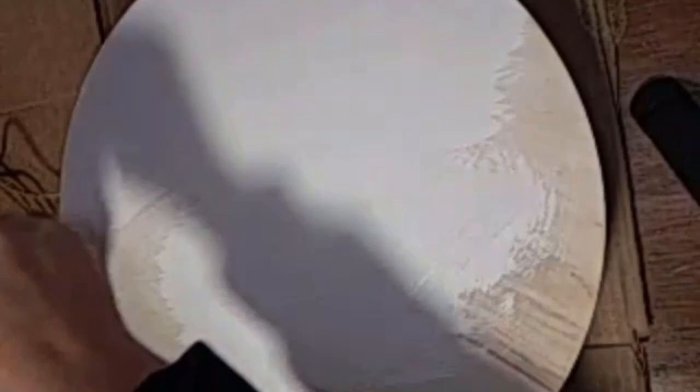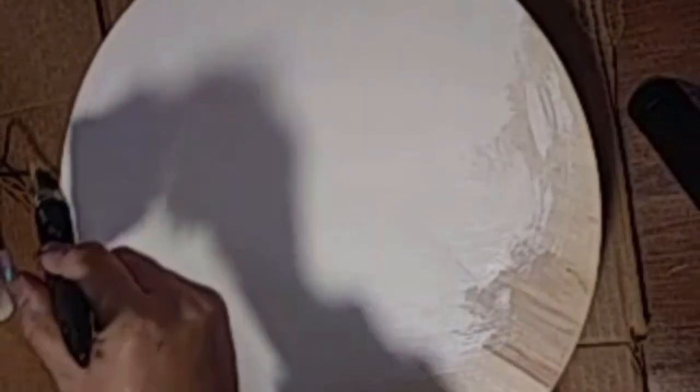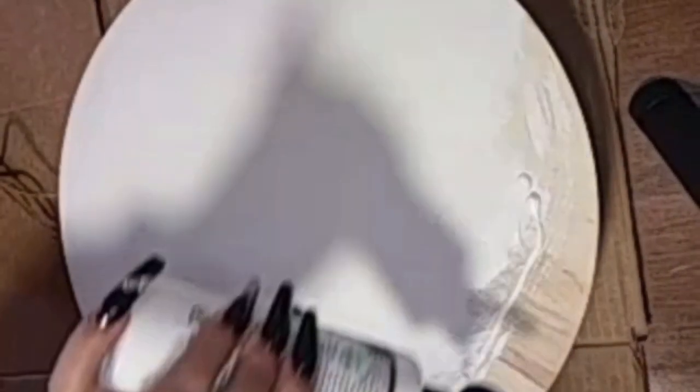I'm just slopping it on here anyway. I already painted one side, so I paint the other part of it off camera. This is one side, so I paint the other part off camera.